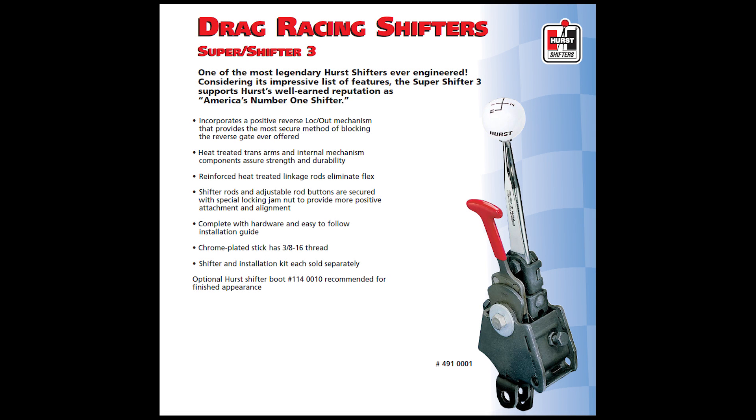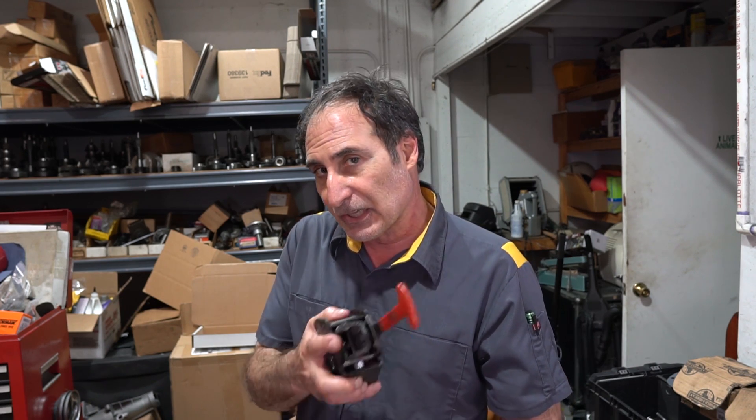I wanted to go through the shifter — it came to me in pieces. I wanted to show you how it works internally and what you need to do to put it back together again. Please watch my two other videos on rebuilding Hurst Shifters if you haven't already. They show you how to make your own tool for assembly, and the 3D printed files are in the description — you can download them and 3D print your own assembly jig for free.